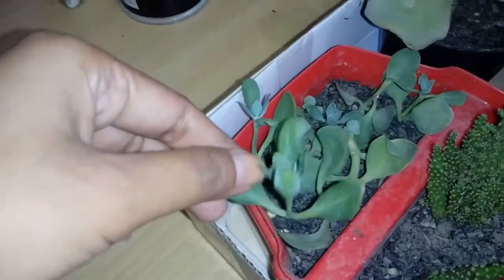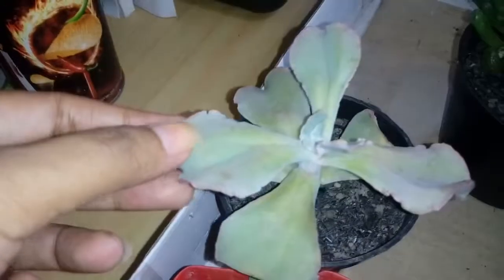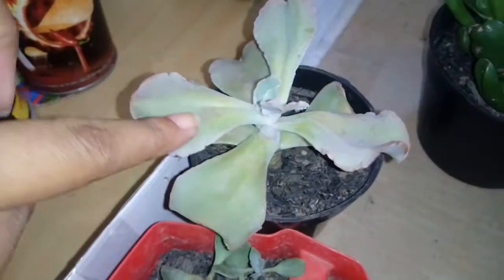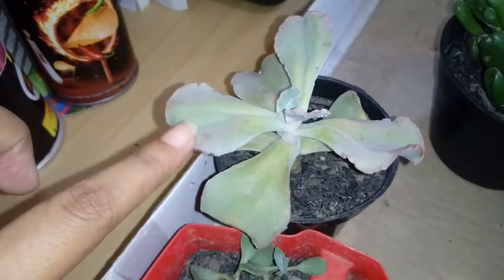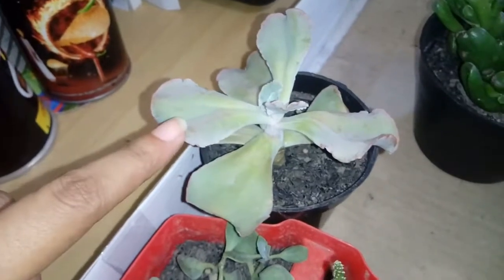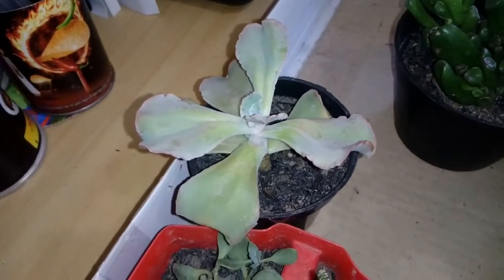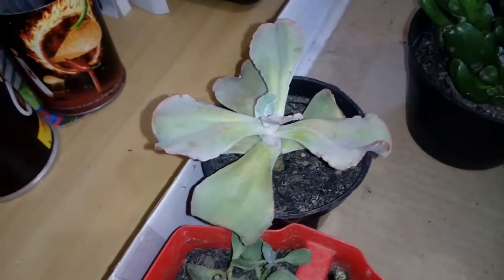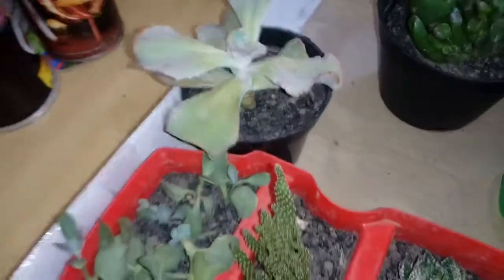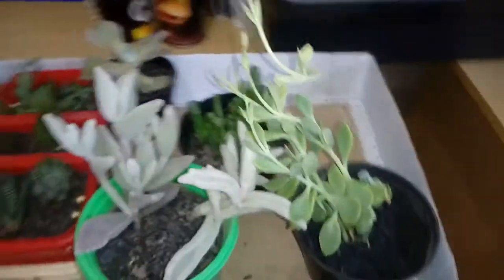I almost killed that one because I had so many — this one started as just one plant and then multiplied. From my third purchase around February, I don't know what those ones are. I usually kill the ones that look like this. When I said I killed them, it was because I sprayed them with water and then the middle got rotten — that's how I killed them.